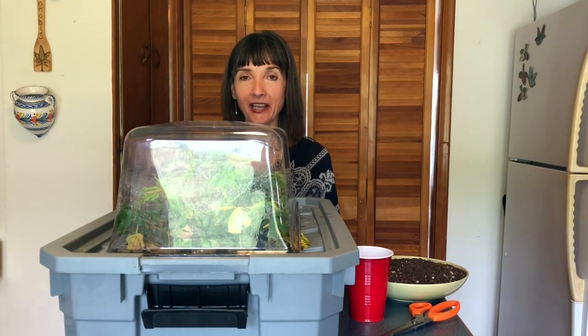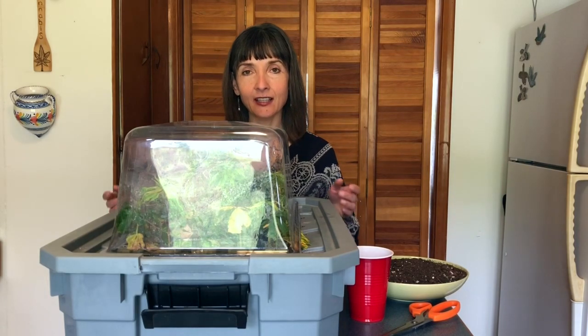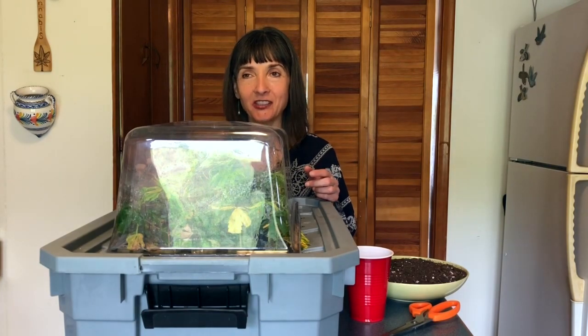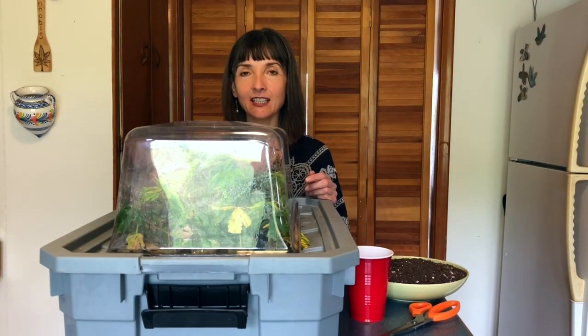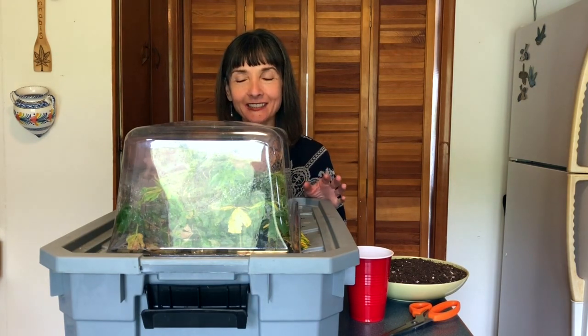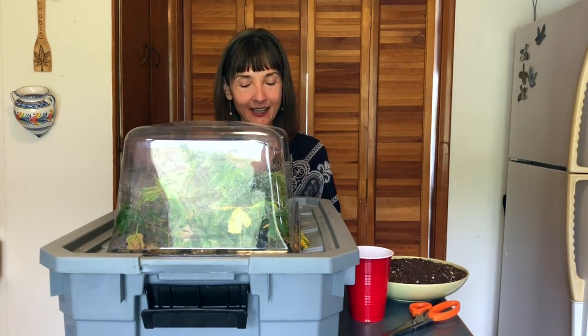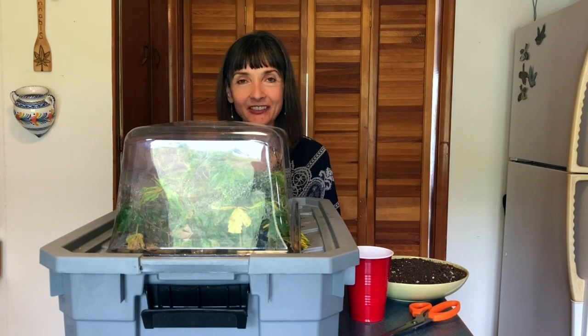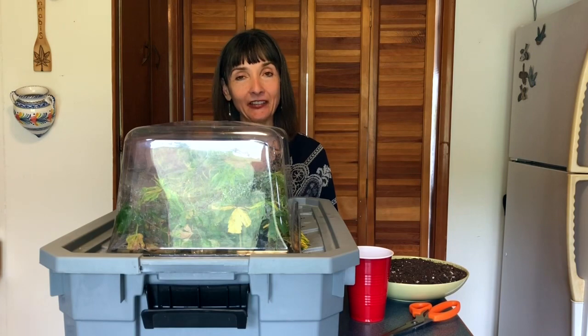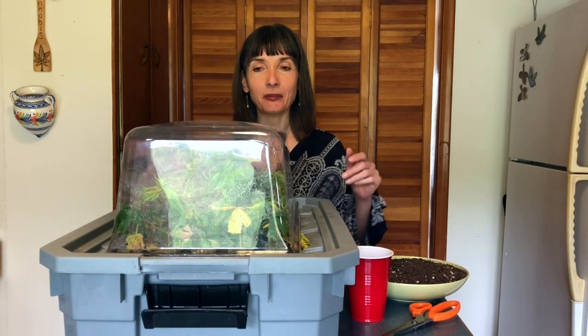Okay, we have to talk about a few things. Like, maybe this could be my Halloween costume this year — I could go as a do-it-yourself cloning rig. It looks like I'm a head on top of a cloning rig. Anyways, there are a few things we do need to talk about.